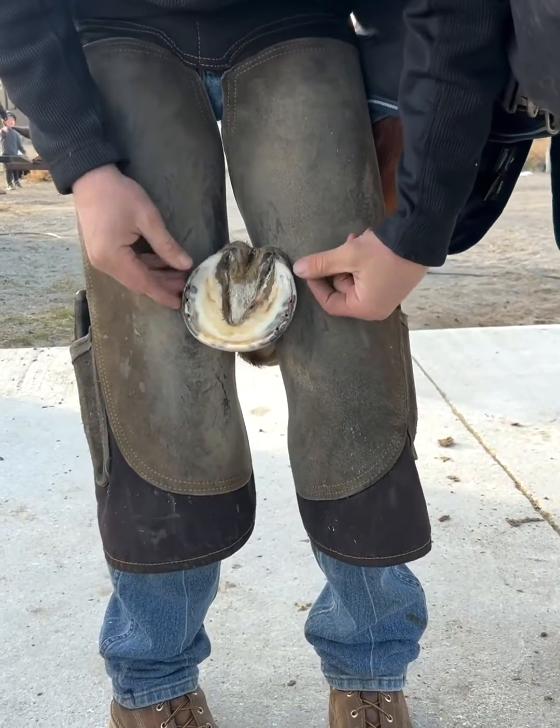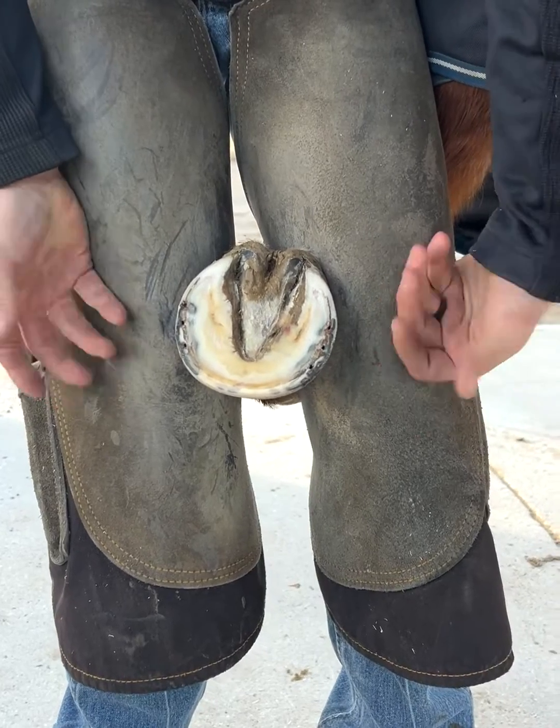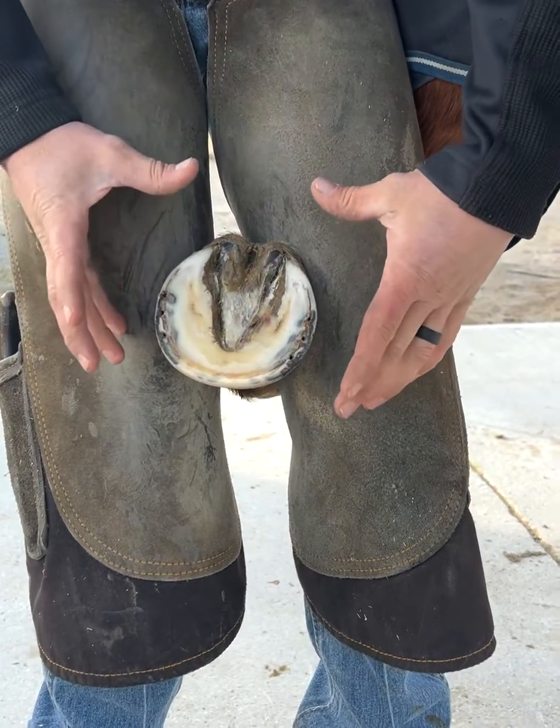What's up guys? Today we're going to go over some basic hoof anatomy so when I'm explaining in my videos, some of this hopefully correlates and makes some sense. So, equine foot.